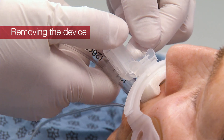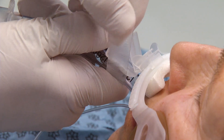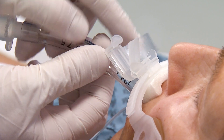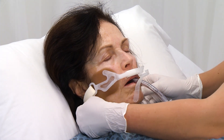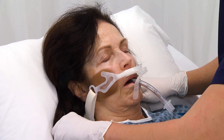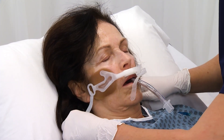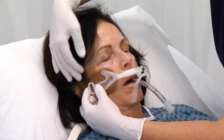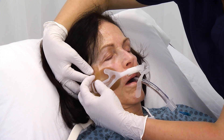Release the security clamp holding the wrap in place. Carefully remove the wrap from around the ET tube. Release the neck strap by unfastening the hook and loop closures. Remove the skin barrier pads by gently peeling them away from the patient's skin.